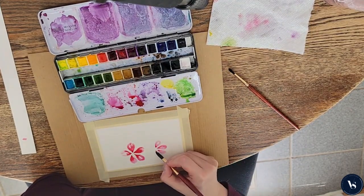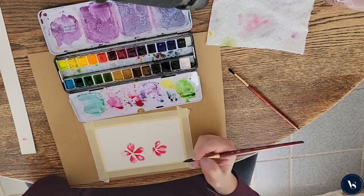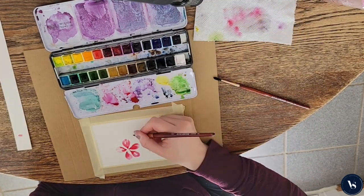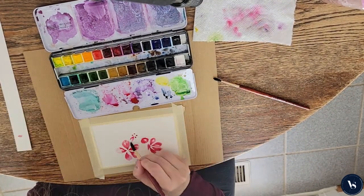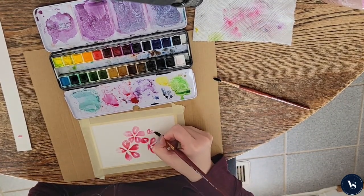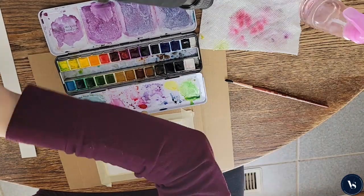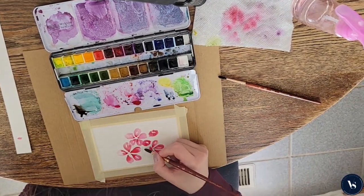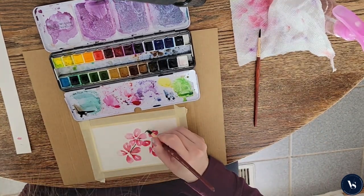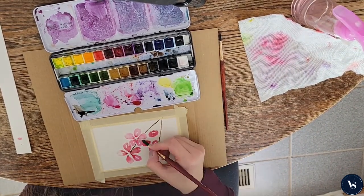I thought about rushing through and finishing my painting, but that's not what painting is about for me. It's about savoring that time and really enjoying the process. So what I thought I would do with you today is paint this fun cherry blossom, because if you live in the DC area you know that spring is all about the cherry blossoms. This is supposed to be a nice loose painting — we're not so worried about the outcome or about things being perfect. So have fun painting with me in this sped-up version.